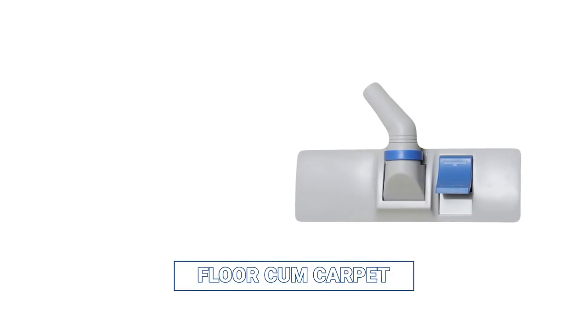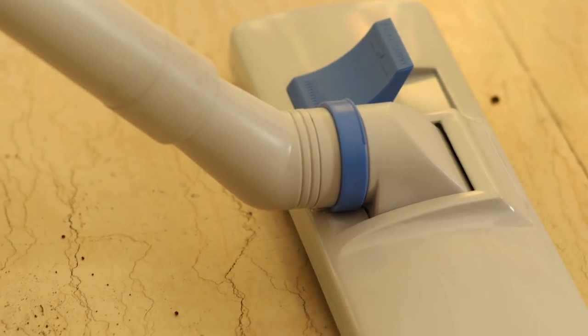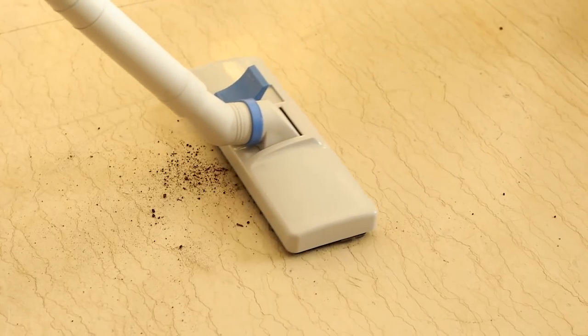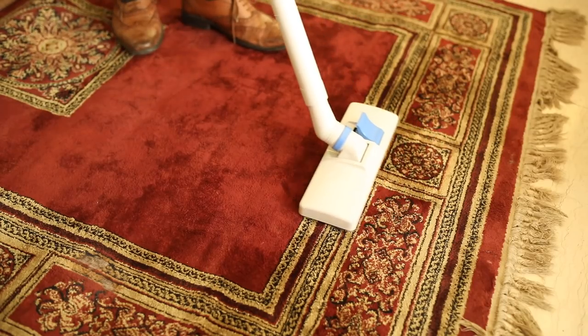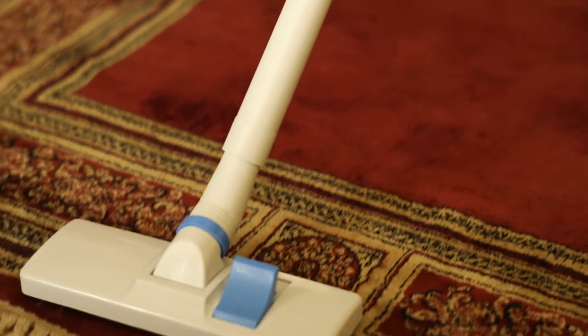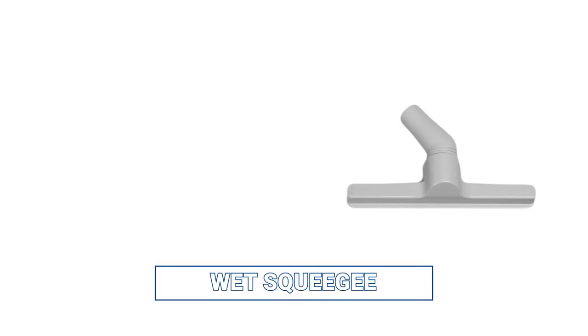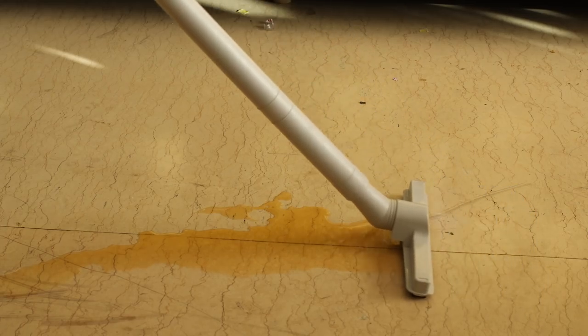The FloorCam Carpet Cleaner is a versatile accessory that can switch between a floor cleaner and a carpet cleaner with the flick of a button. The wet squeegee accessory can clean wet surfaces and spills.